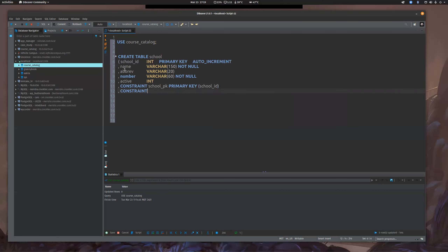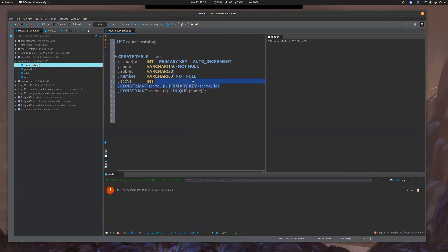Those are nice to build in because then you have certain expectations when you write select statements — like I can find a school by name or number and I'm not going to get null values for those. So it's really important to put constraints on your database. Here's where we're really going to start constraining things. The first constraint I always build is the primary key. I'm going to say: CONSTRAINT — PRIMARY KEY — on school_id.